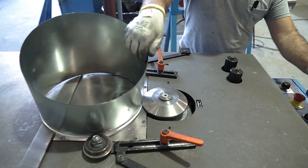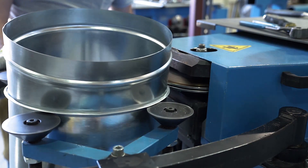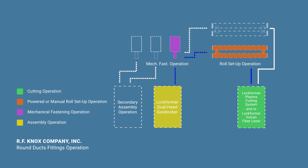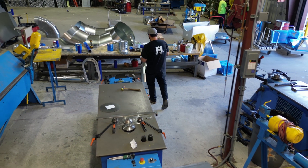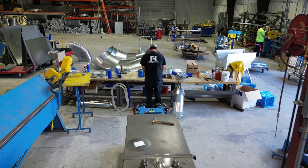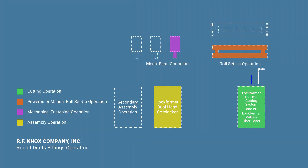From here, the ends of the gored elbows can be flanged, swaged, or hemmed as needed depending on the details of the job. As can be seen from the floor layout, the U-shaped layout of this particular round fittings operation not only utilizes minimal floor space, but is also oriented such that the finished product is just a few feet away from the wrapping area and the door. This efficient layout minimizes the transport of product, which is not only less taxing on the operator, but also reduces the chances of damage to the finished product.